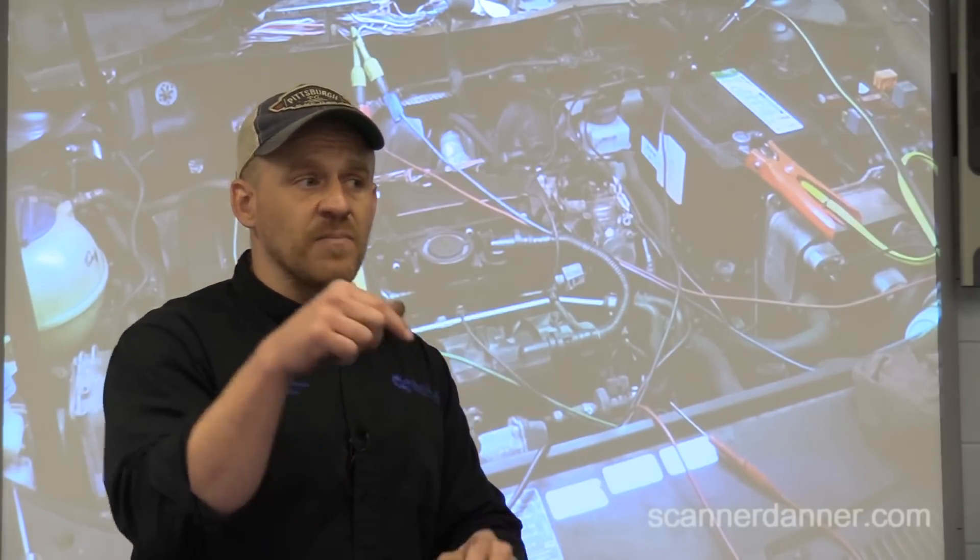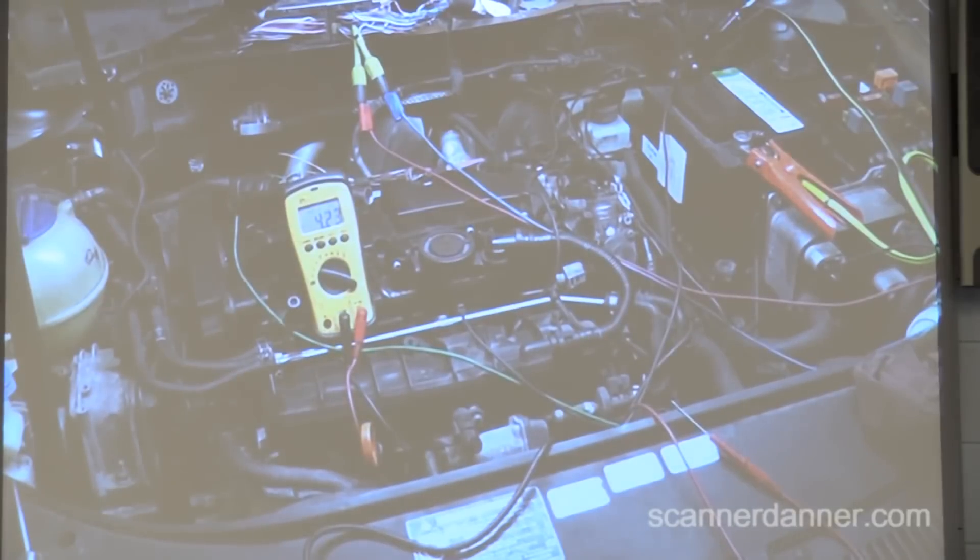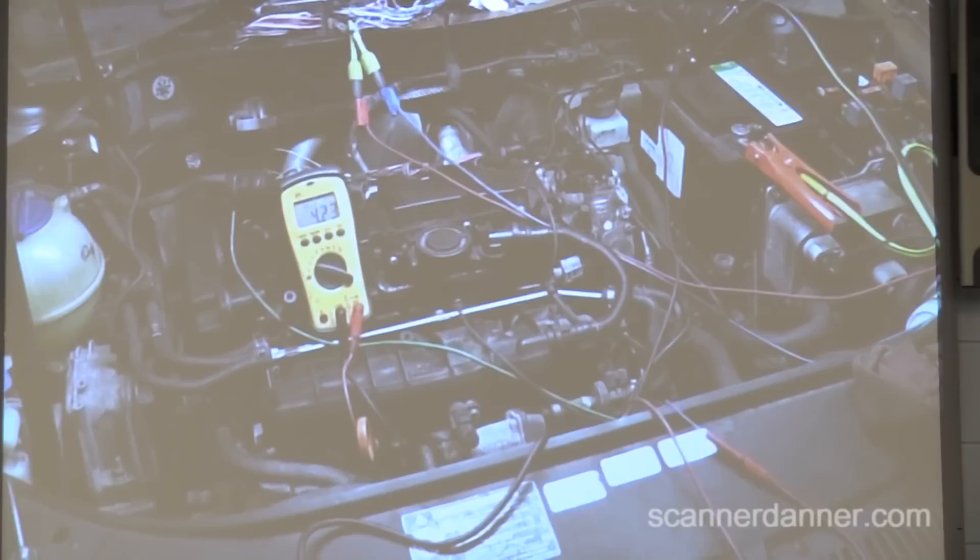Back-probing pin 14 at the computer — 4.2 volts on this sensor ground circuit at the computer tells us we don't have to dig into the harness looking for external opens. We have power-ground issues or a faulty computer. Remember someone was in here doing things maybe they shouldn't have been — the computer was sitting out, exposed to water. At this point, I would probably jump that circuit to ground just to see if I can make the car run.